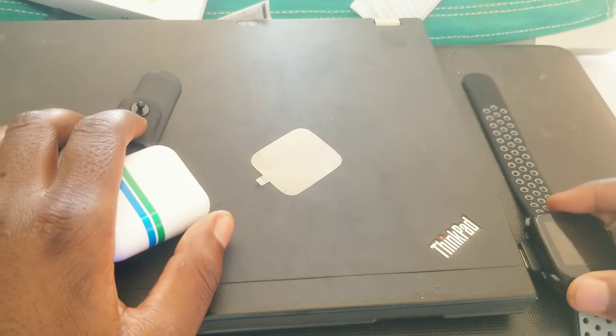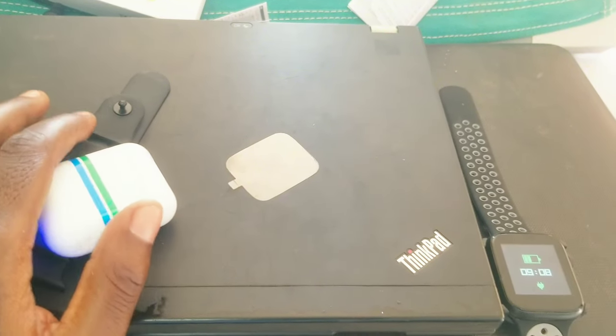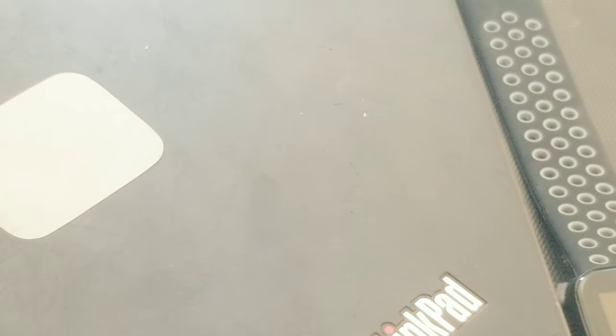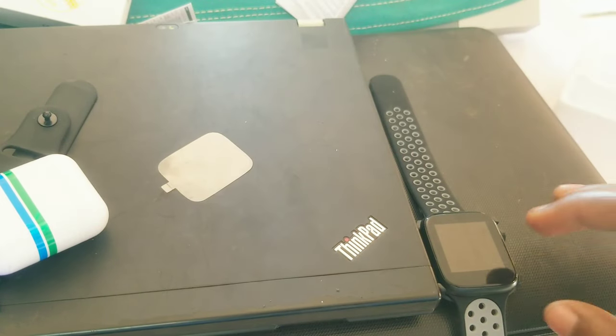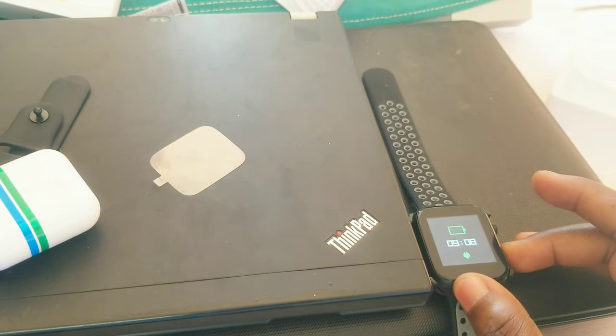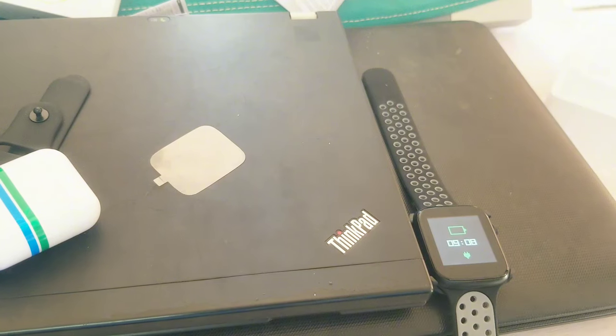You can see right now it's charging. Let's try to turn it on. Okay, I think the battery is fully dead — I'll let it charge for some time. I won't show you much more because there's not much to do with it right now.